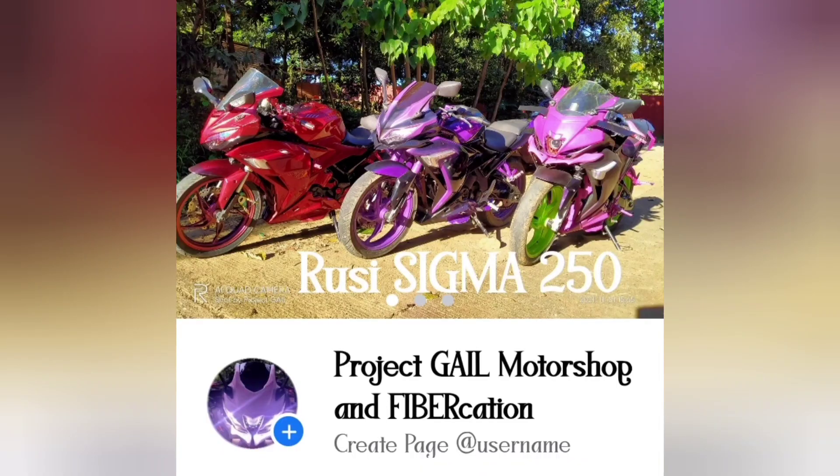So ayun yung ating tail assembly na version 2 — open for orders na sya. PM nyo lang ako sa Facebook page ko — yung Project Gale Motor Shop and Fabrication. Ito yung kanyang profile picture tsaka cover. So yung details nito, po-post ko dun sa Facebook page ko. So again gailers, yung sa may SSX 150, 200 and CBR 150 version 2, Honda CBR 250R — by April yan. So for the meantime, Rusi Gamma 200 muna tayo. Salamat sa panunod ng vlog. Ride safe guys, bye-bye muna.